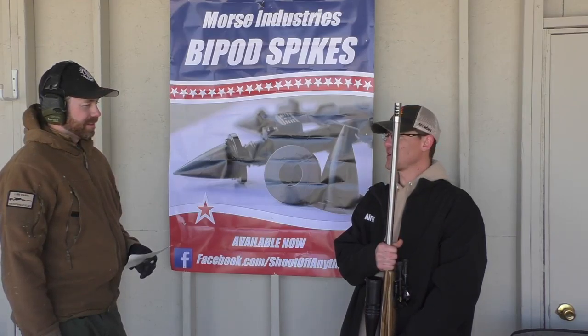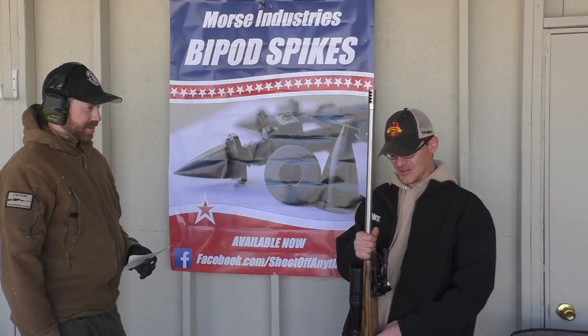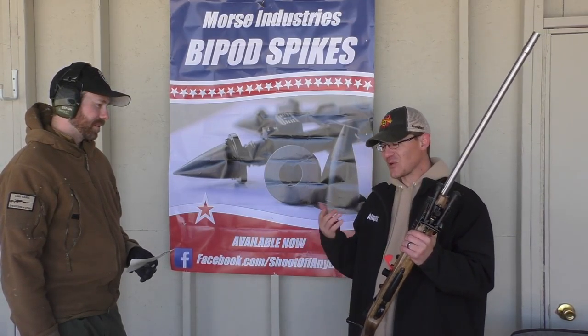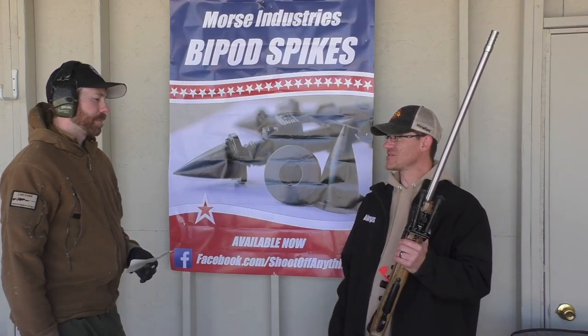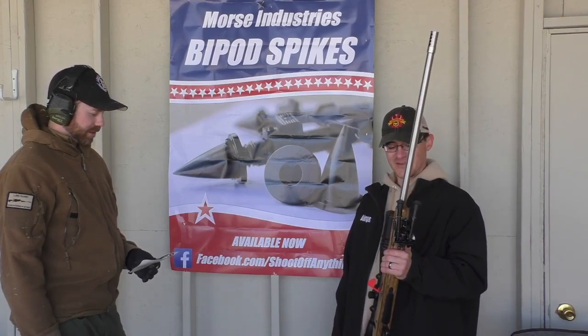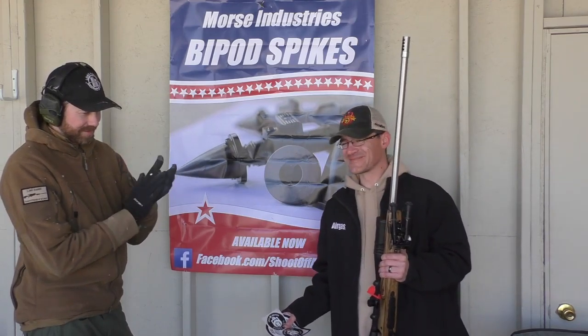Nobody gives the Swede what they deserve — that's pretty awesome. But a nice long barrel also helps a little bit. That's why everybody sticks with the Creed, because once you go long action there are so many more choices. Well, congratulations man, it's phenomenal. We'll give those back to you — congratulations!